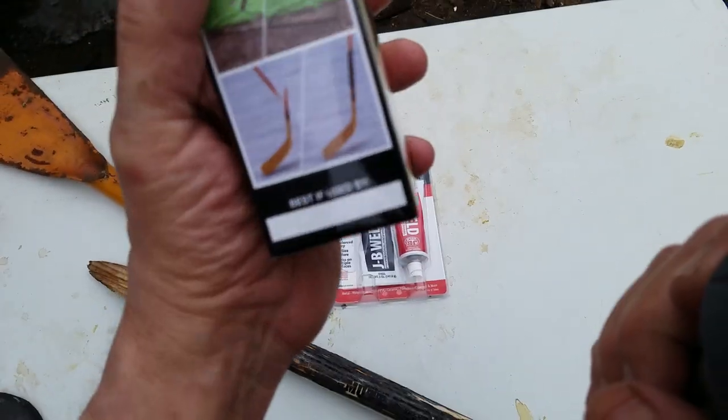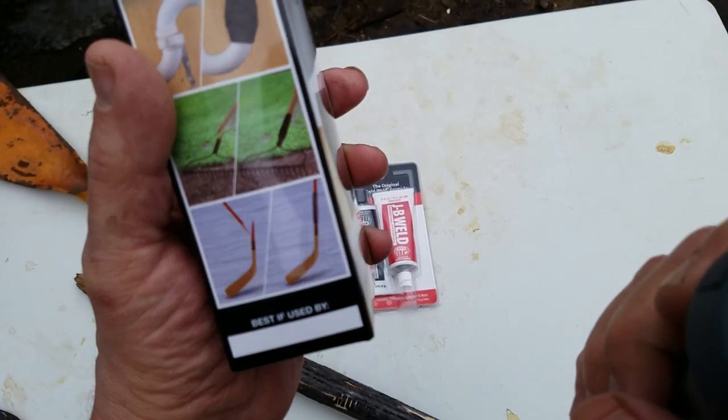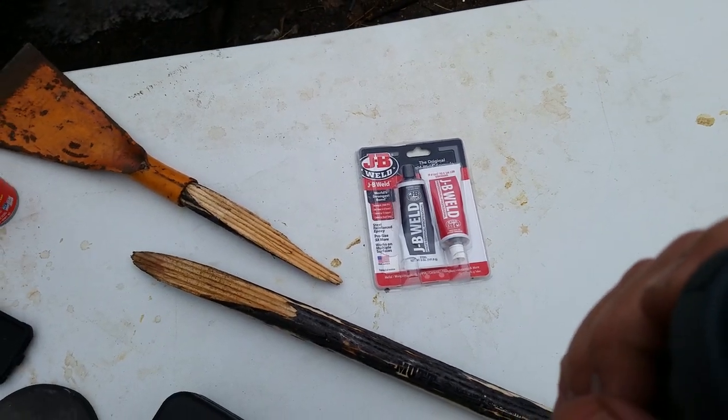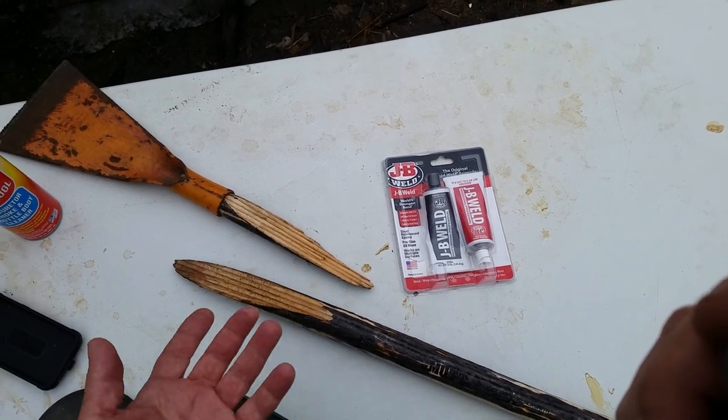I'm not sure what that means entirely but I'm gonna give it a shot. Some of the images on the package, like fixing a hockey stick, seem an awful lot like this. So I guess we'll give it a shot. Worst that can happen, right? It's already broke.